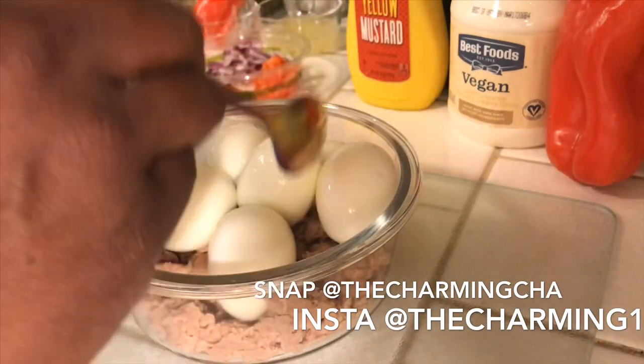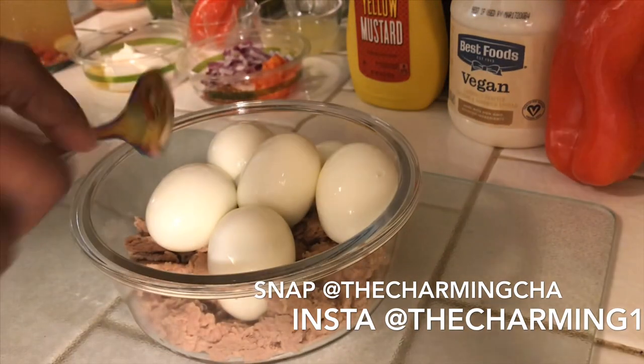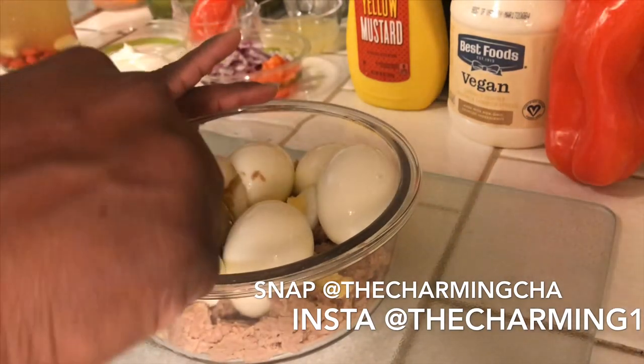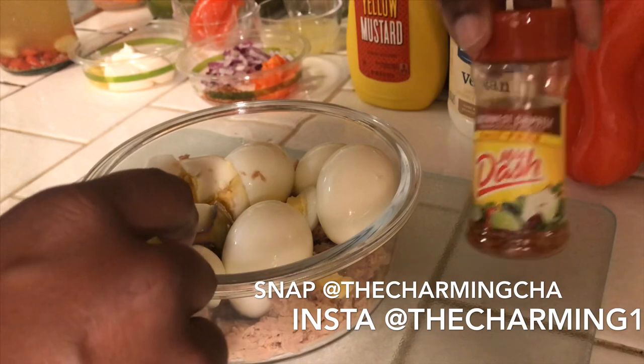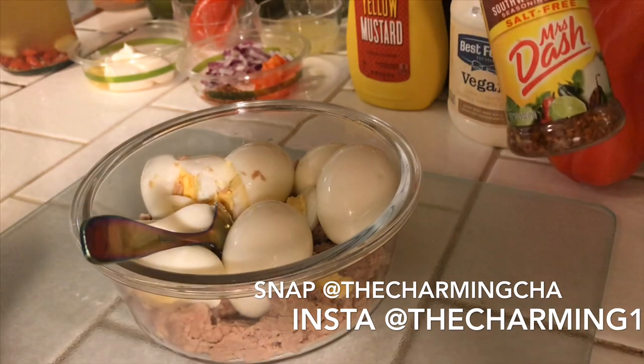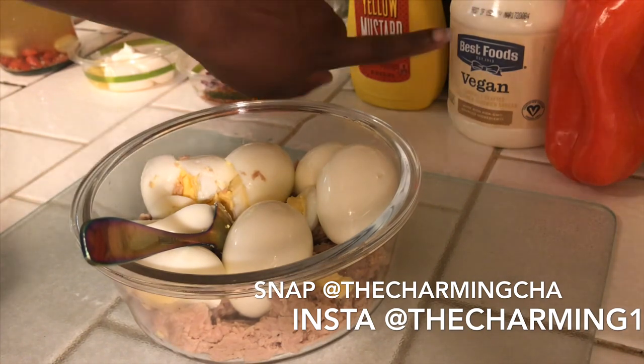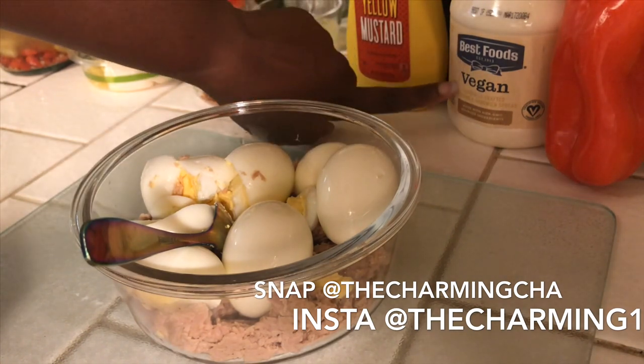I'm not going to add any salt in this. The only seasoning I will be adding is Mrs. Dash Chipotle seasoning. I really love the Jess Mayo Chipotle mayo — it's bomb.com — but instead I'll be using this one.